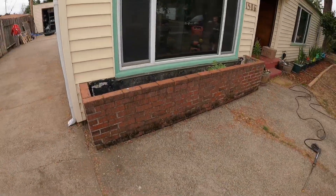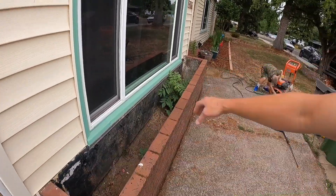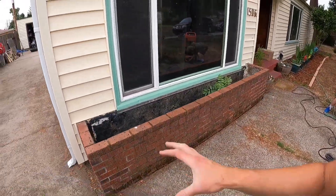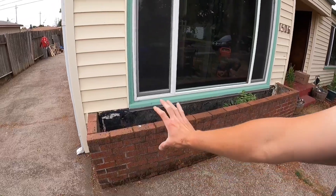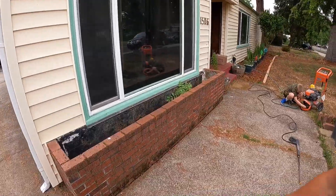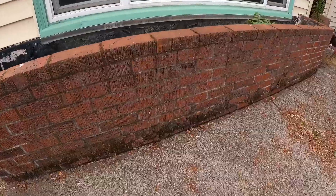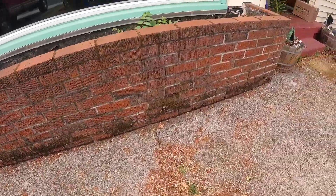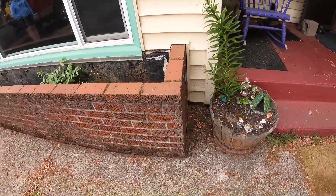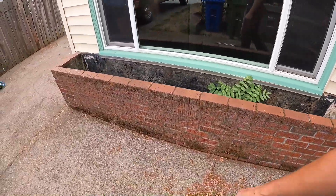Morning everybody, we're on to a new project. This project includes ripping out some brick right here and then redoing all the waterproofing on the backside. Then that brick is going to go tight against the house, back in place. The first step is we're going to pressure wash all this grossness and moss off.